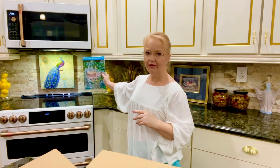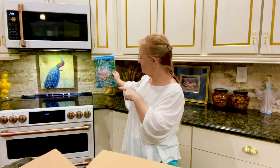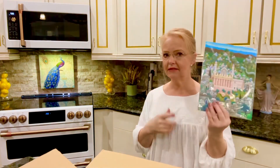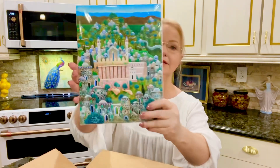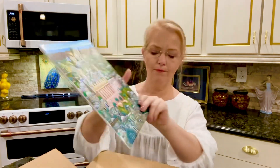This actually goes really well with my new backsplash color — these colors are perfect for it. That's a peacock on it; I wanted a pheasant but it's a lot easier to find a peacock these days. Anyway, that's what that looks like and you could hang this in your home.